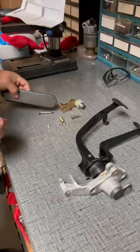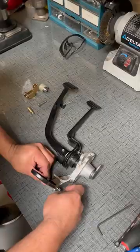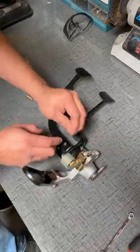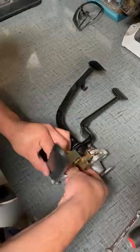Hey guys, it's Victor here with Empey. Check this out — this is our new pedal assembly upgrade that we just came out with for the gas pedal. It far exceeds the performance of the stock linkage that came out from the factories.